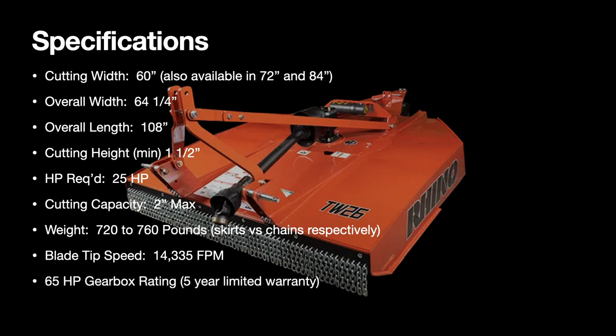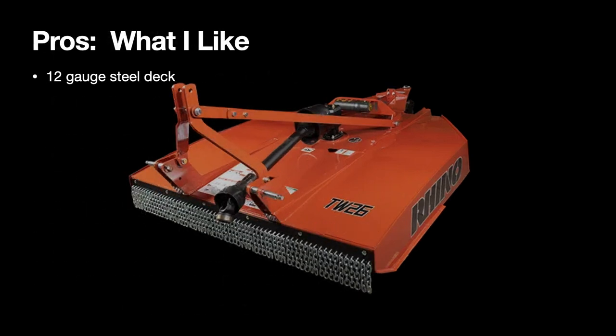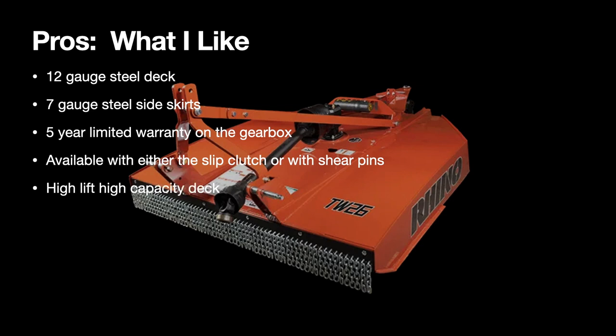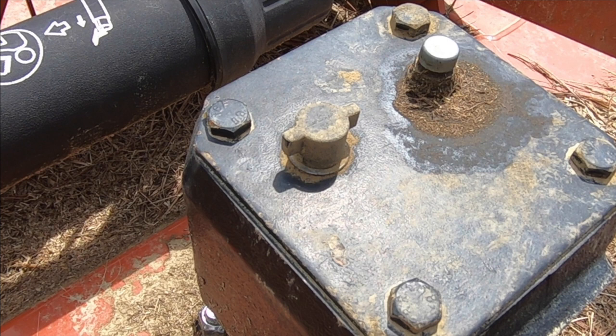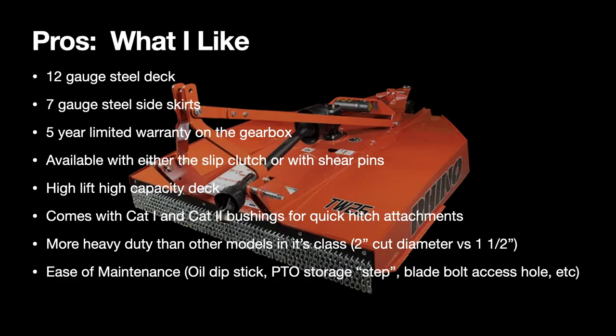The blade tip speed is good. It has a 65-horsepower gearbox rating with a five-year warranty, and a Cat 3 drivetrain with a one-year warranty. Things I like: 12-gauge steel deck, seven-gauge steel side skirts — better than most in its class. Five-year warranty on the gearbox, slip clutch or shear pins, high-lift capacity deck that sucks material up for a good chop, Cat 1 and 2 compatibility, easy-to-use dipstick, and a step for storing your PTO shaft so it's not laying in the dirt.